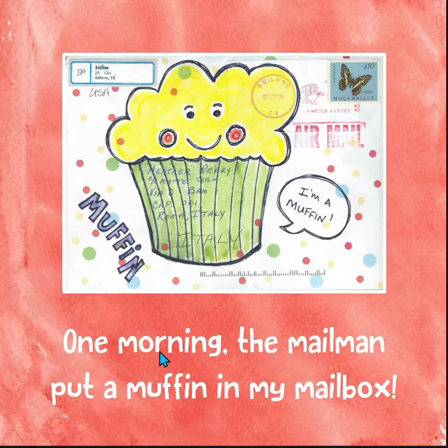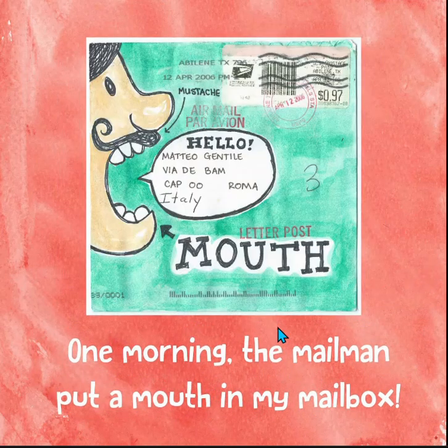One morning, the mailman put a muffin in my mailbox. One morning, the mailman put a mouth in my mailbox. There's the big mouth again. It says mouth.